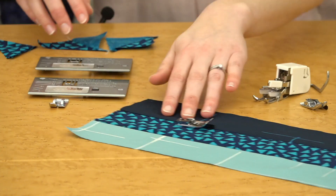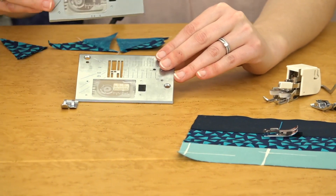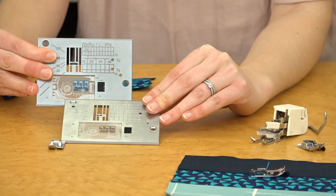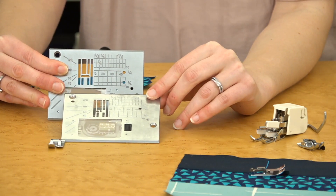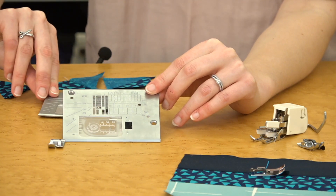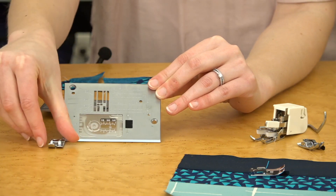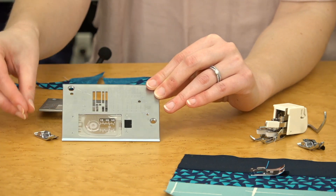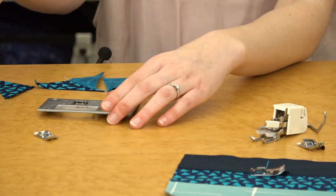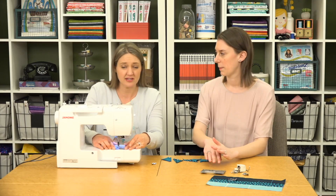Our last accessory is the straight stitch plate. The normal stitch plate has a wider opening to accommodate wider stitches like zigzags and decorative stitches. But if you're having trouble with fabrics being pulled down into the machine or getting eaten, try the straight stitch plate. It has a smaller opening and a matching foot. You can only use it with a straight stitch, but it will stop that fabric from getting pulled down into the machine.